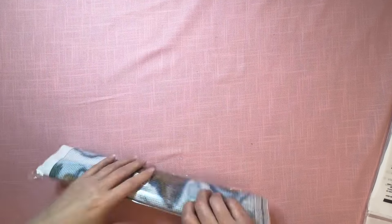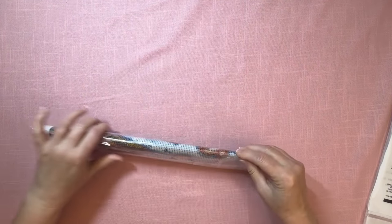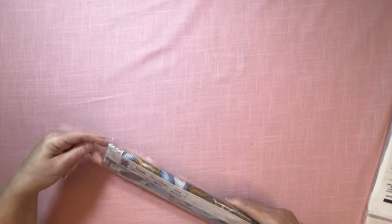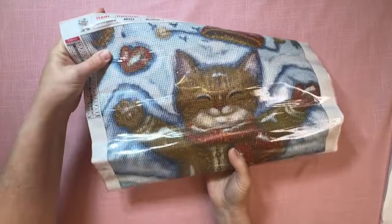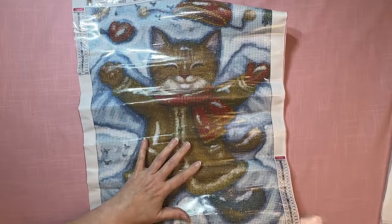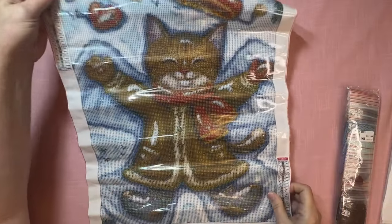So the first one — I know it's a winter one, but I had to get it because it's just too stinkin' cute. I just can't help it. I saw this on Diamond Painting Bewitched Cats channel and I think it is the cutest thing ever.